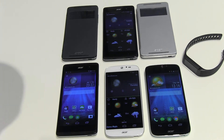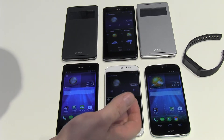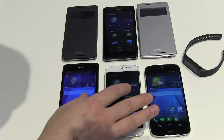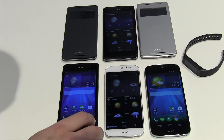Acer presented here in Berlin at IFA two new phones. First is the Liquid Z500 and this one is the Jade Plus. In different markets you will have just the Jade, but as far as I've heard, at least in Europe and Germany we'll have the Plus. I will show you both.